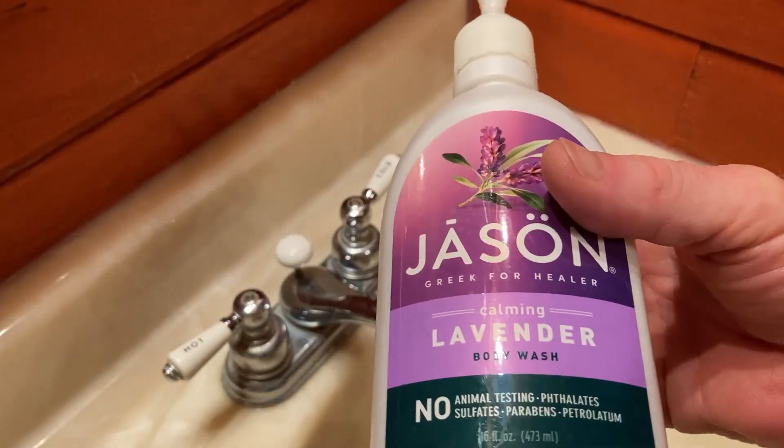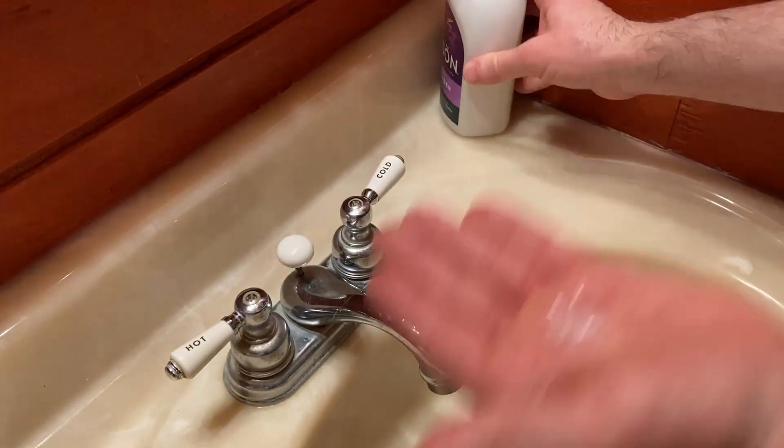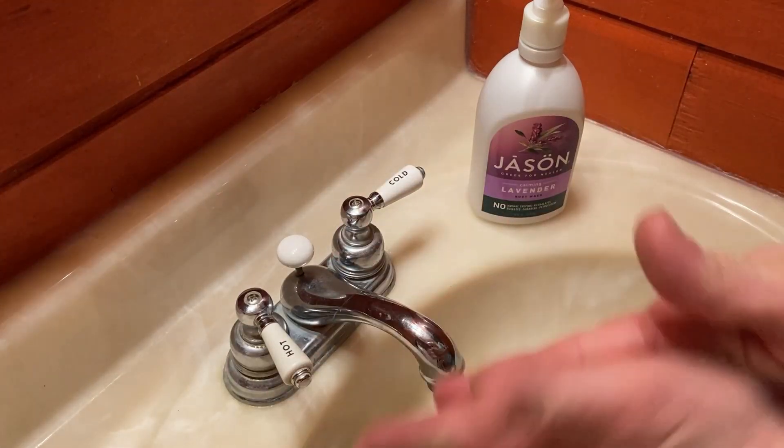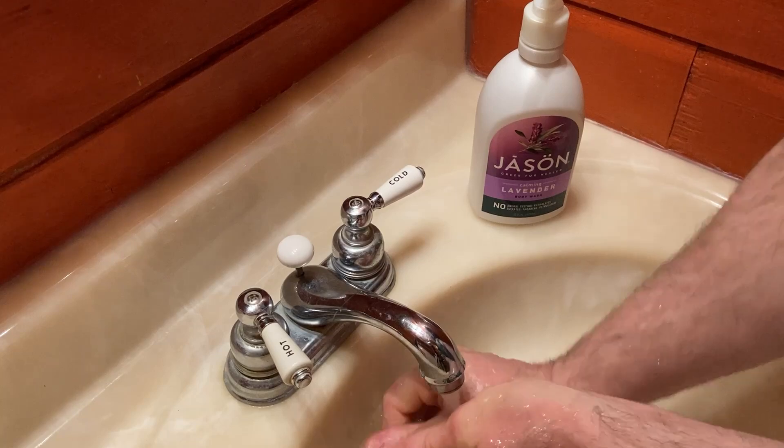This stuff is really nice. It smells natural. It lathers really well and it smells really good. It reminds me of being on a lavender farm — so if you've ever been on a lavender farm, this is the kind of scent that you're going to have.